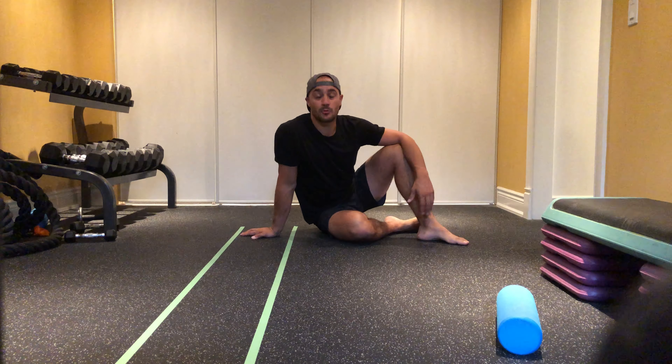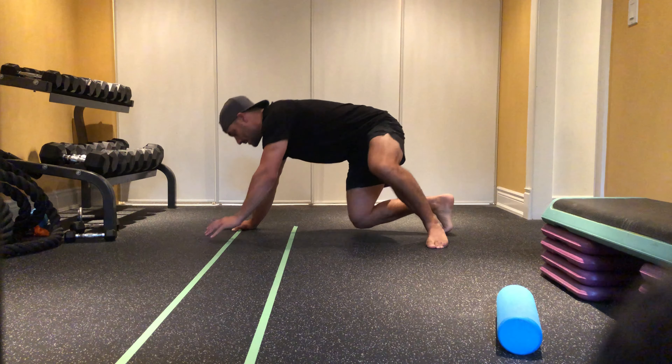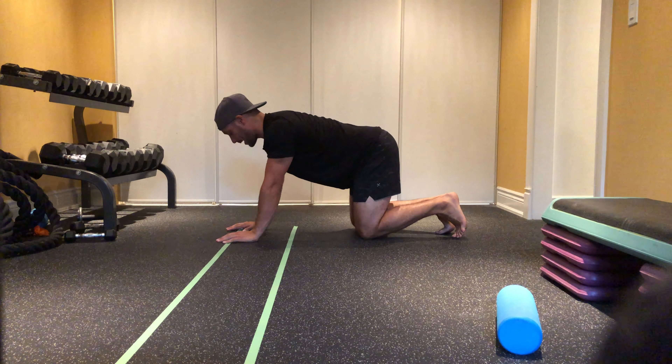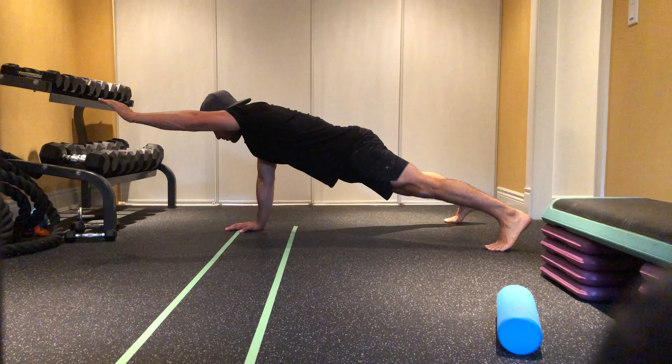Three-point plank with an isometric hold for three seconds. What we're gonna do, we're gonna get down into a plank position. I'm gonna have my hands close together, my feet wide apart, and I'm gonna reach up and I'm gonna hold.